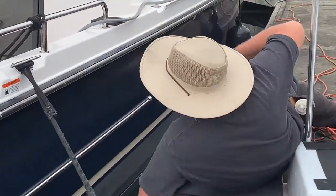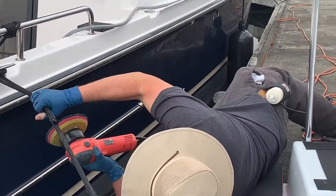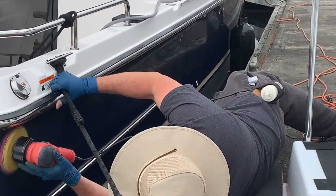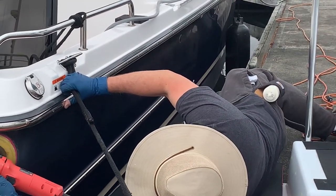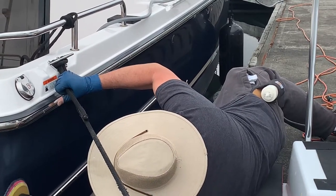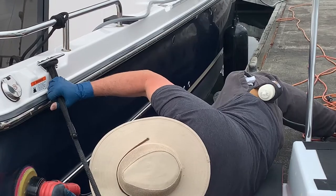Hey guys, thanks for joining me. Today's video is going to focus on maintaining your dark-colored gel coat boat. In this case, we've got a 2018 Ranger.